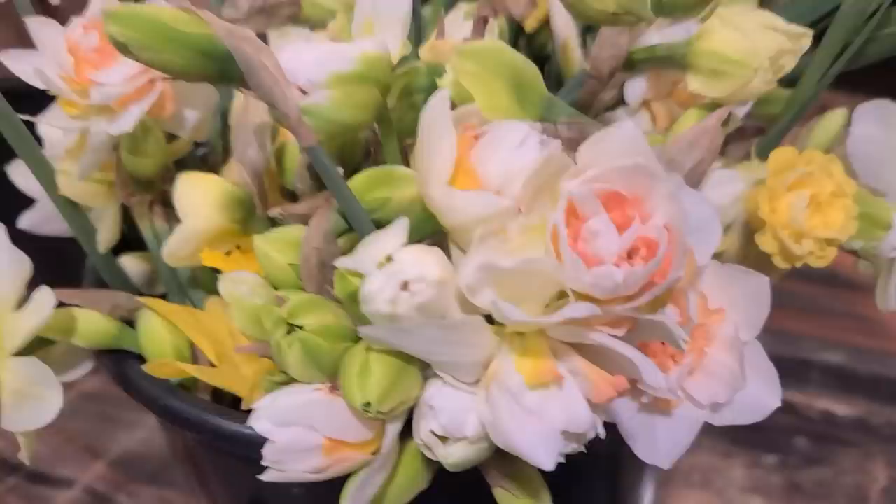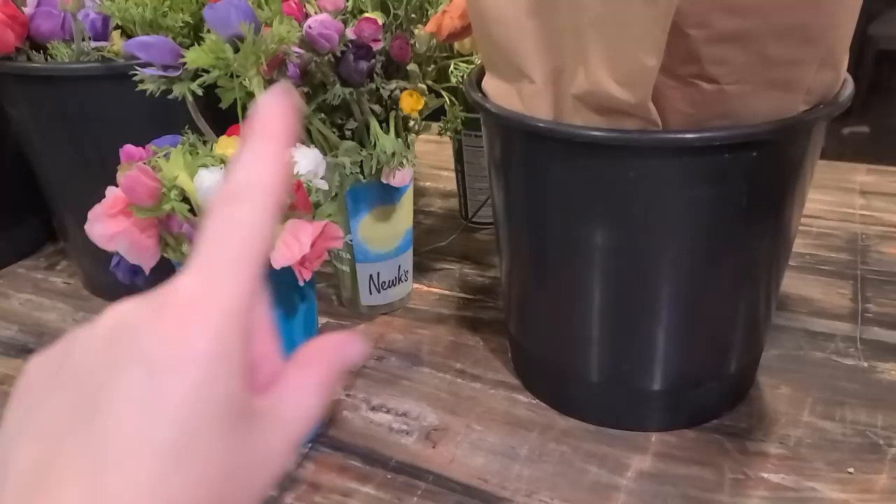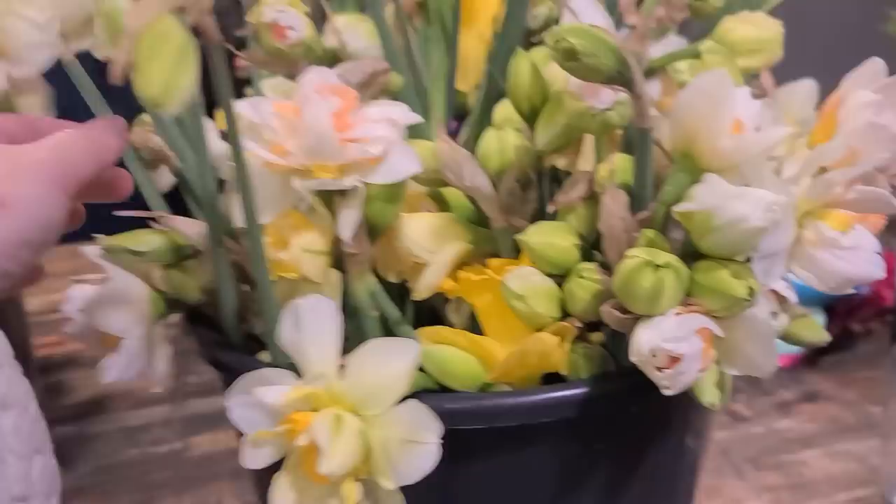Are these not gorgeous? I don't know what everything is because I've been harvesting them closed, so I'm kind of letting them open up in here. I probably need to take some out and put them in smaller cups without ice, sort them in the morning. And the really long-stemmed ones — I can put those in bouquet bundles.